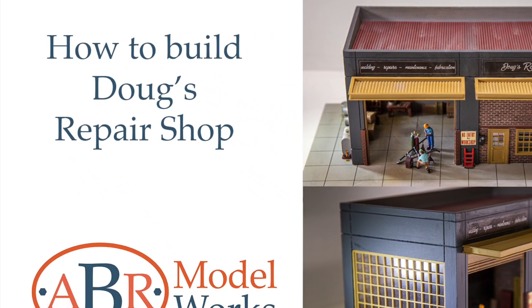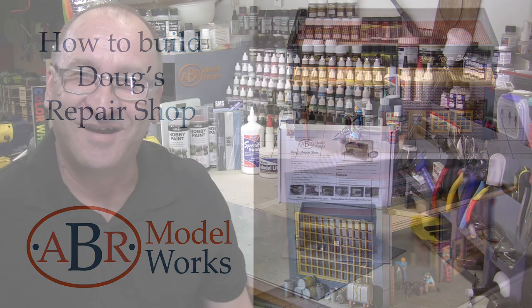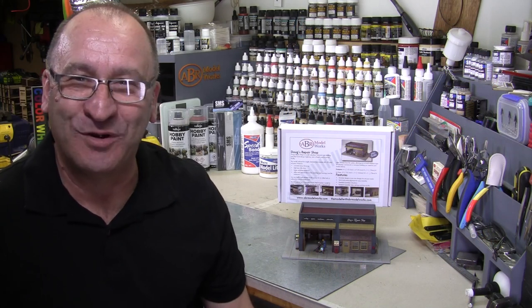How to build Doug's Repair Shop, a model railway building. Hi modelers, I'm Chris, the modeler at ABR Model Works.